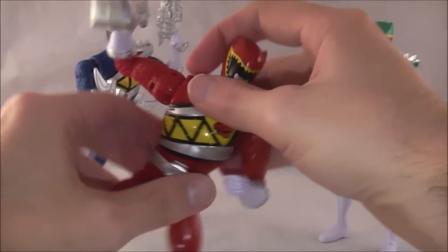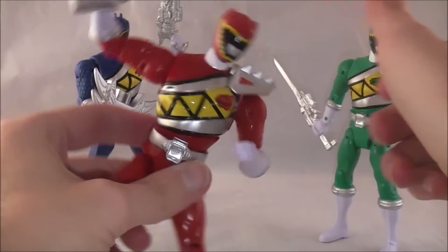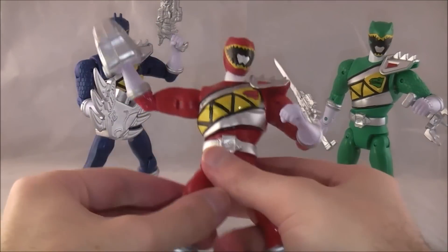Their gimmick comes from spinning. You essentially wind them up like a wind-up toy, press this button on the back, and then your finger stops them.